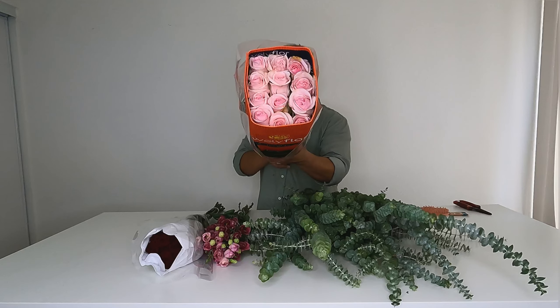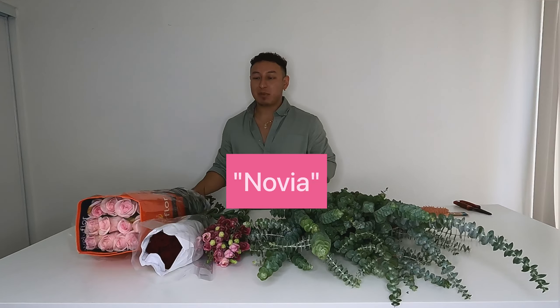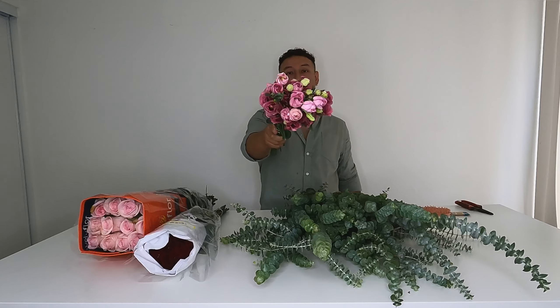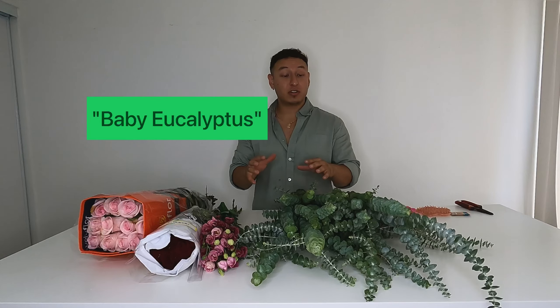Hey, what's up guys, my name is Ricardo, head designer here at Florida Nova Wedding and Events. Today we're going to be doing an anniversary bouquet. I have this pink Novia rose — very inexpensive but super pretty and opens up really wide. I have a red Rubicon spray rose, a pink lisianthus, and green baby eucalyptus.